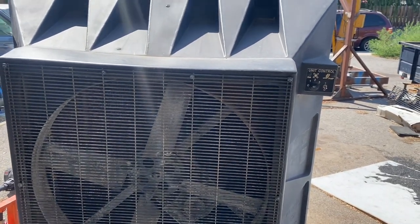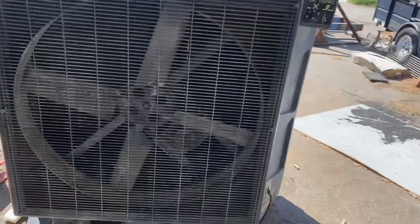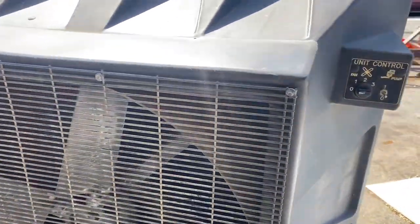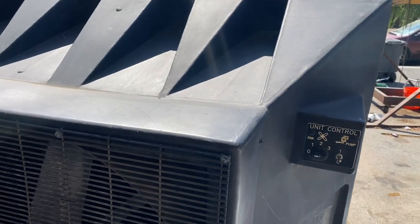Hi, this is Adam with Small Town Machine Shop. Today I'm going to do some maintenance and repair on my evaporative cooler — it's one of those port-a-cools.